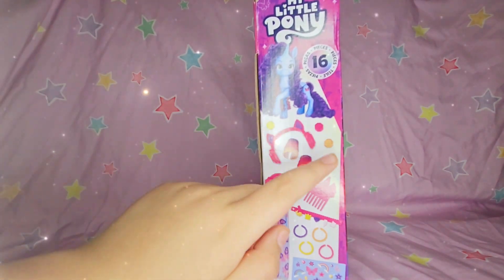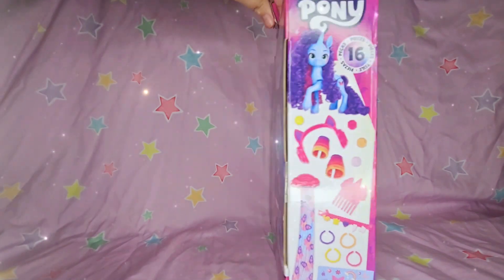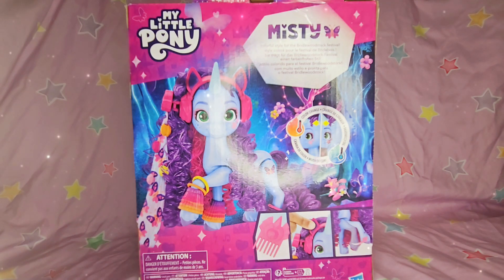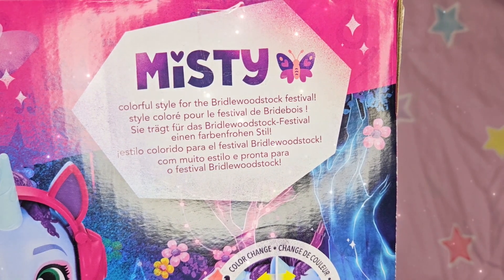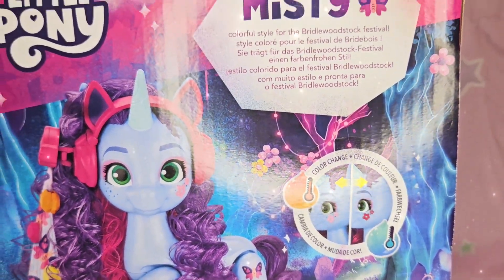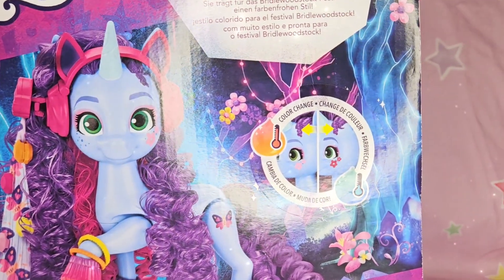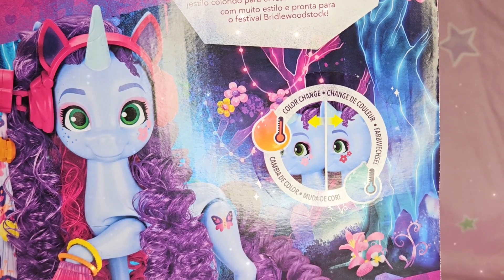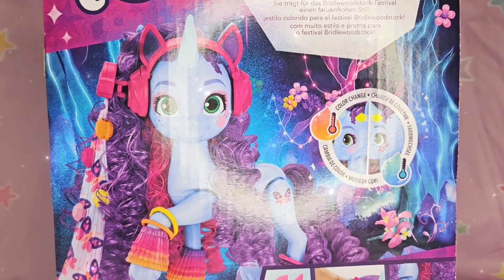It shows Misty on the back — Misty colorful style for the Bridalwood Stock Festival — and then it says it in other languages too. Look at the flowers right here on her face, they color change! We'll have to see how that works.